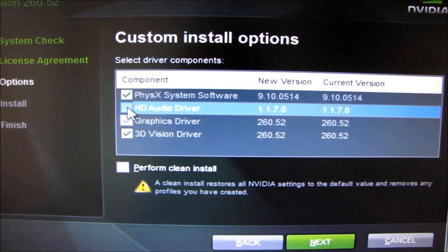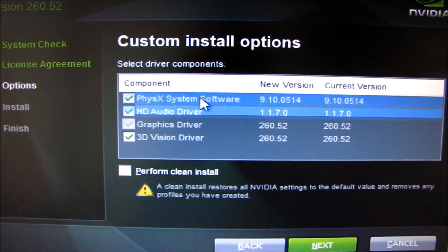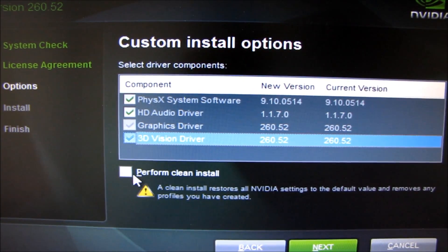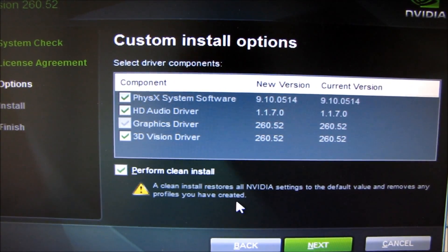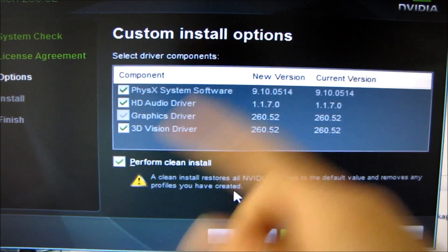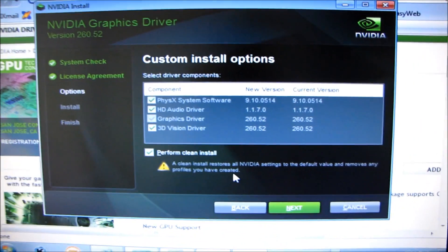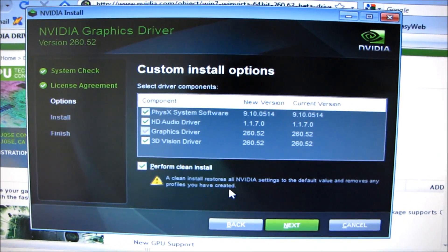So you can say you don't want an HD audio driver. There's also PhysX and 3D Vision. You can use this option to perform a clean install, so it'll just remove everything else that you previously had on your system and then reinstall this over top in a way that should really reduce interference from old graphics driver revisions.